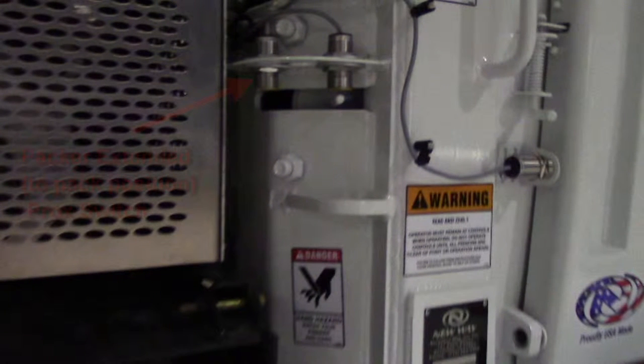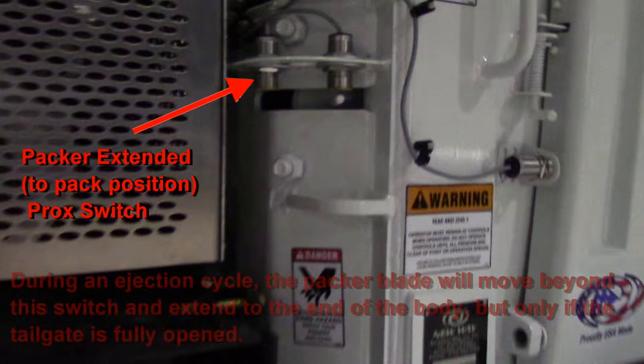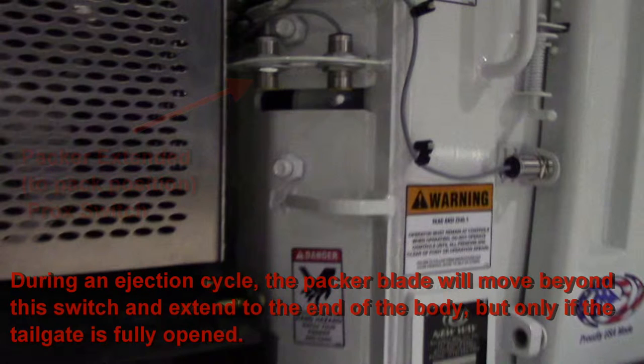Here we see three different proximity switches. The furthest one to the left is the packer extended position. Its position controls where the packer stops in a packing cycle. During an ejection cycle, the packer blade will move beyond this prox switch and extend all the way to the end of the body. The tailgate must be all the way open for the packer to extend beyond this switch.